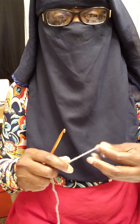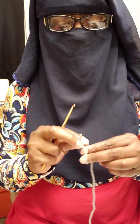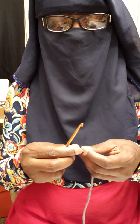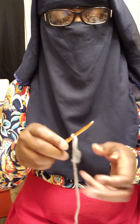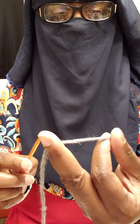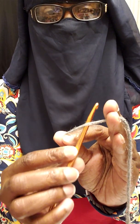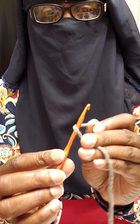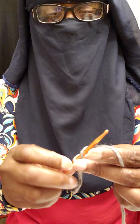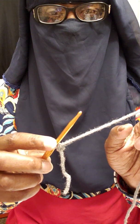We are going to start with a slip knot. Everybody has a different way of doing a slip knot — some do the knot and insert their hook, and that is fine. This is how I do it: I take my yarn, hold it just like this, put my hook underneath, twist my yarn, grab my tail, yarn over and pull through, and crochet one extra stitch.